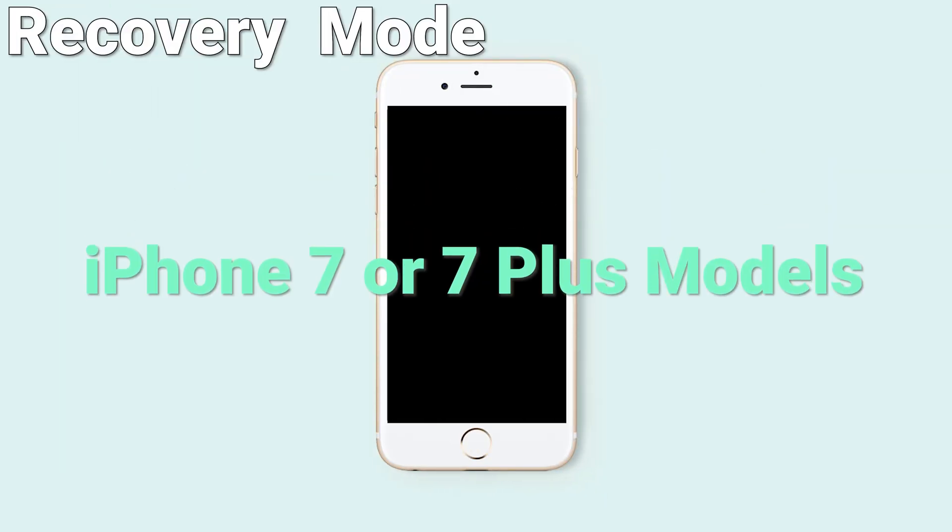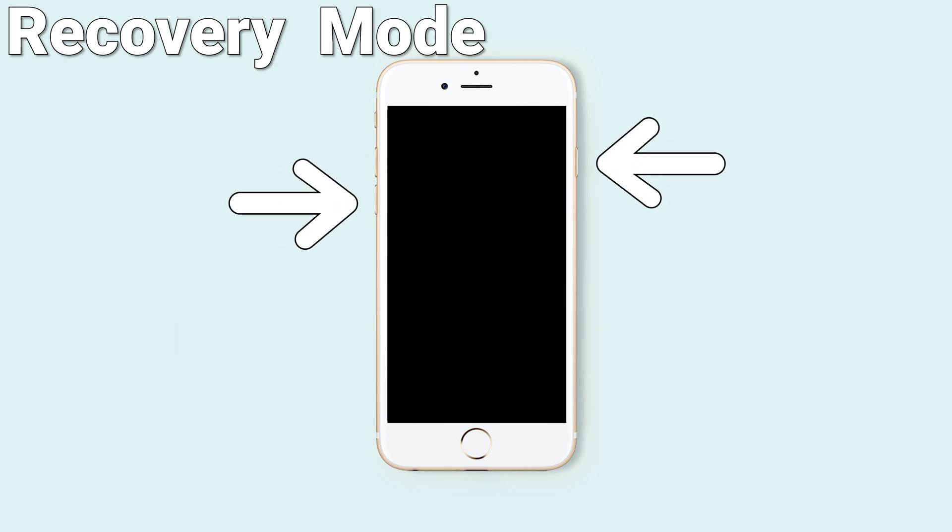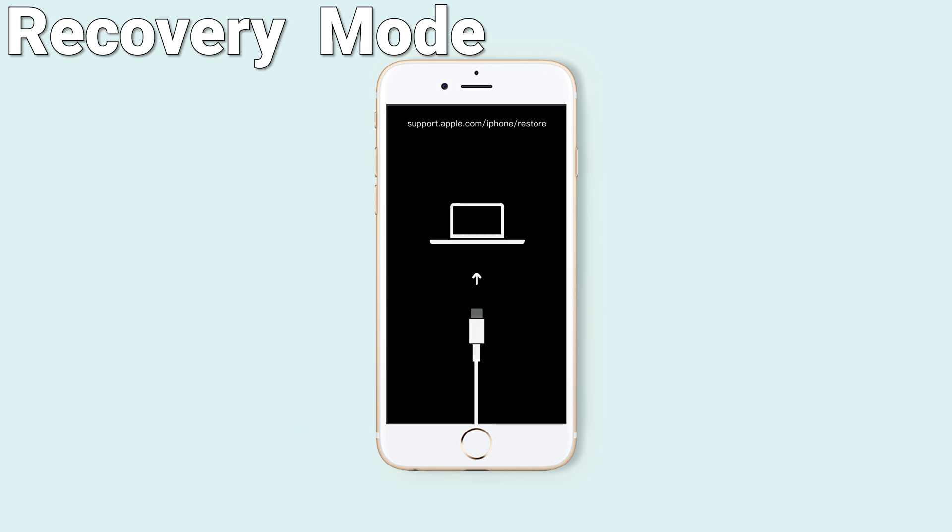For iPhone 7 or 7 Plus models, press and hold both the volume down and power button at the same time. Don't release even when you see the Apple logo. Wait until the support interface shows up, then you are in recovery mode.